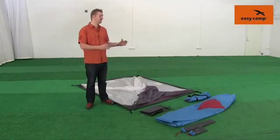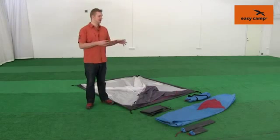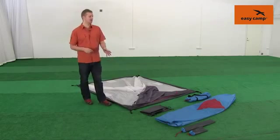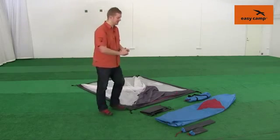When it comes to packing down the tent, a good tip is to remember that if it's wet at all, it's a good idea to take it back out of the bag to dry it as soon as possible, just to stop any mould or mildew from building up. Now we'll show you how to pack it away and roll it back into its bag.